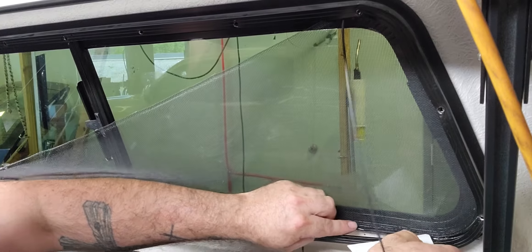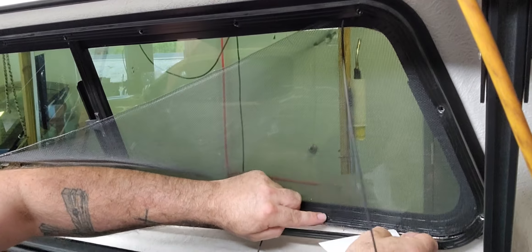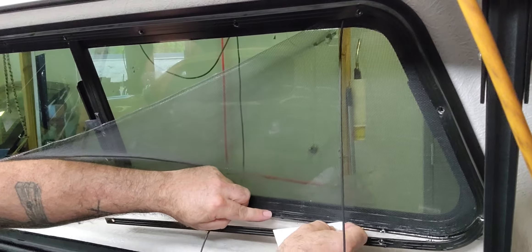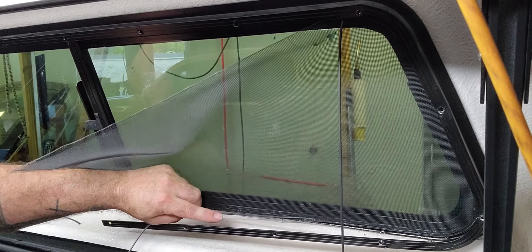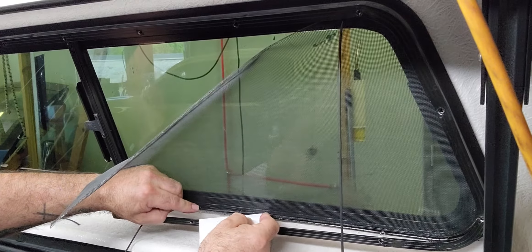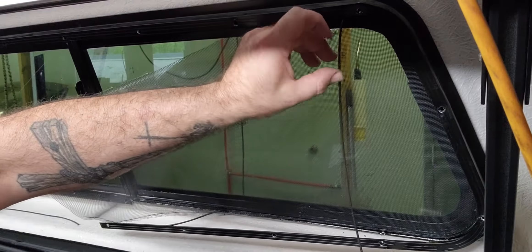I use this one and the correct tool — the screen roller, which you can get at Home Depot. Those make it a lot easier to put back in. If you're going to use one of these other tools, this one works not too bad — I just started using it today. The other reason I keep one side of the screen in is so I can pull it tight and put it back in the original position without having to fight lining the whole thing up.